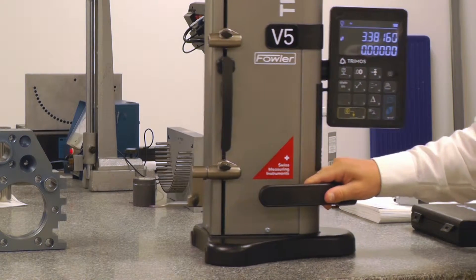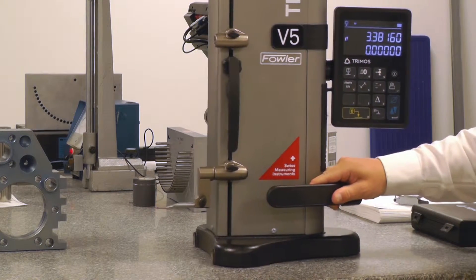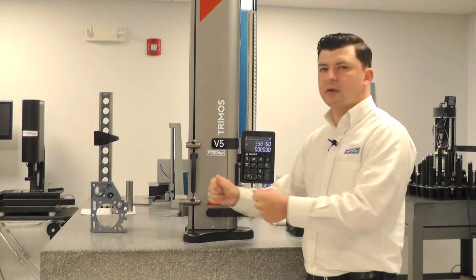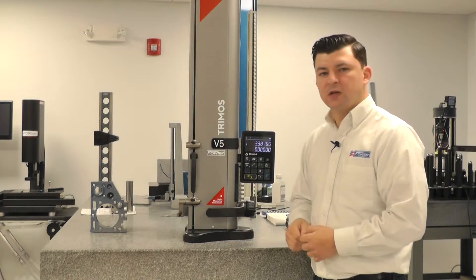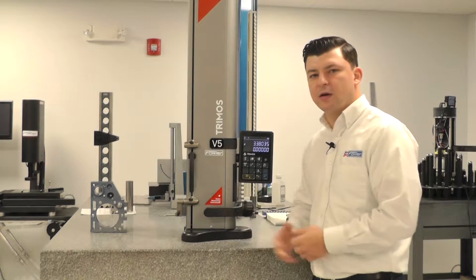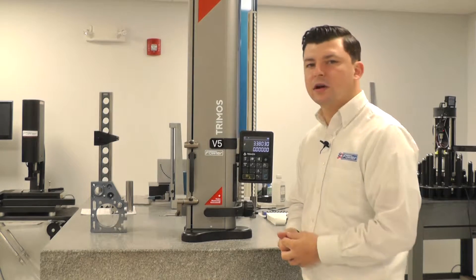This large button allows you to engage the air and drive the probe. This is great for when you have large parts and you need to work your way around the parts. The air ride functionality and capabilities are there, and it is a great feature to have on your height gauges.